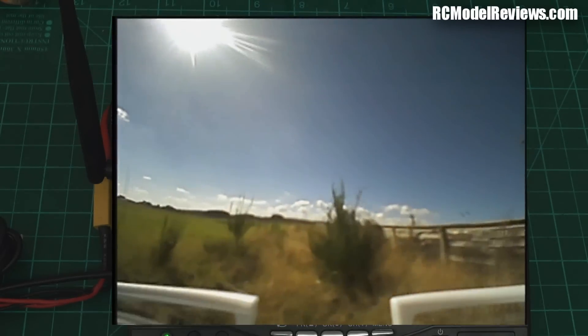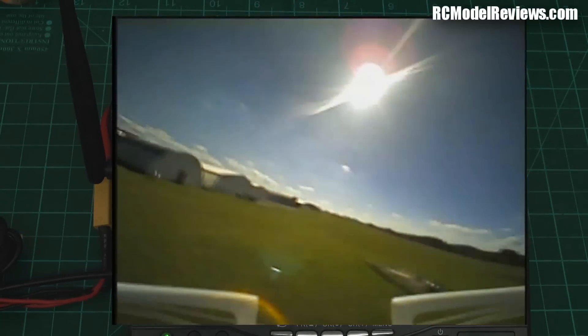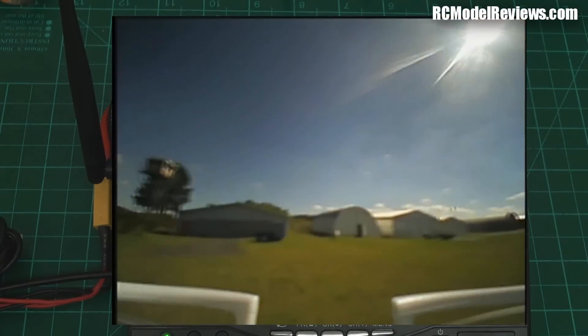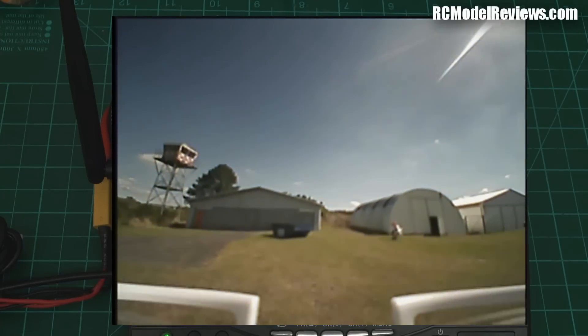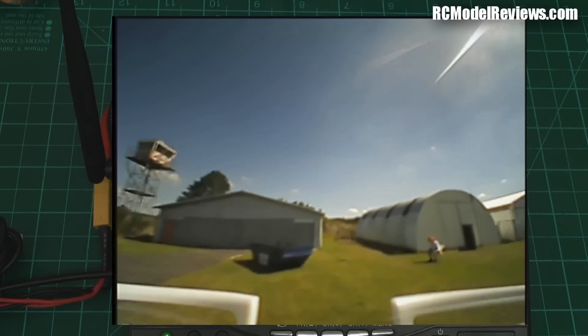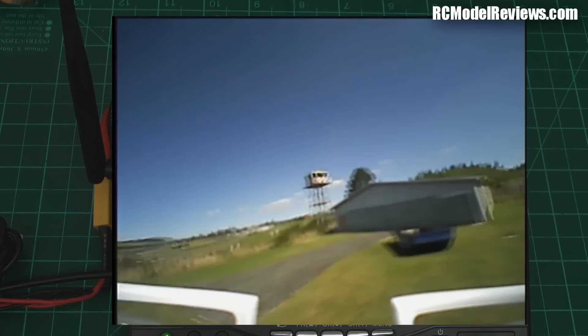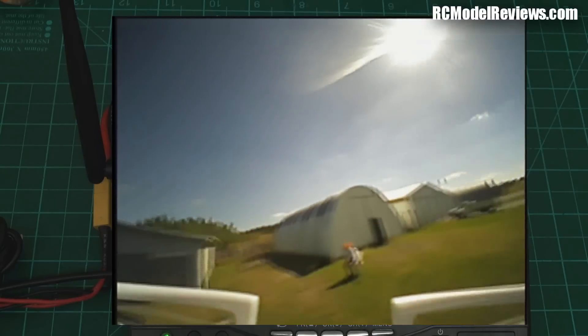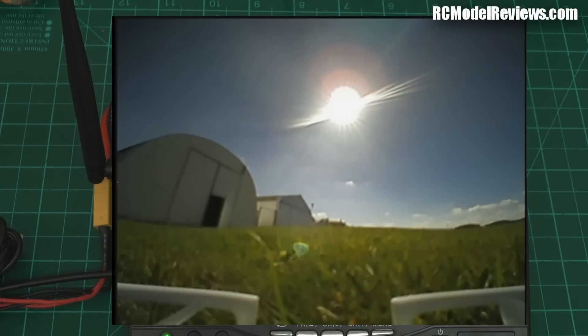It certainly seems nice. If they tidy up a few loose ends it'll be great. People have asked — does it have an OSD? Well, can you see an OSD? No, it doesn't have an OSD. It's an F3 flight controller but there's no OSD. You'll know when the battery's flat because it'll fall out of the sky — but a timer on your transmitter will probably achieve that. It's a shame they didn't put telemetry in, because with the FrSky receiver I could have a battery alarm that would tell me it's time to land.